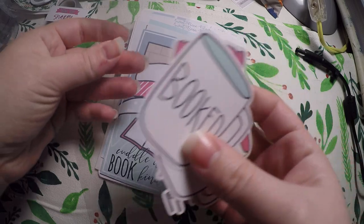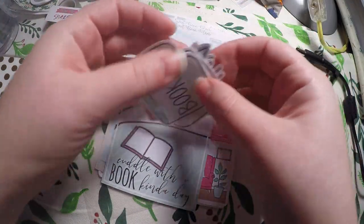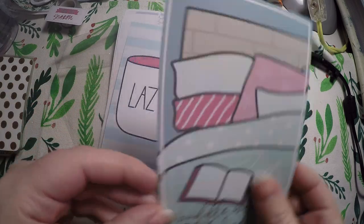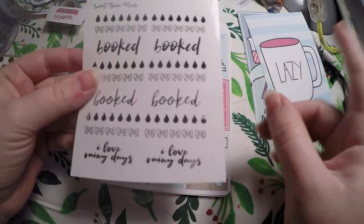Read a book — it was something relaxation oriented. Here is our journaling card — 'Cuddle with a book kind of day' — and it does have silver foiling. Then 'lazy.' So maybe it's called 'Booked.'